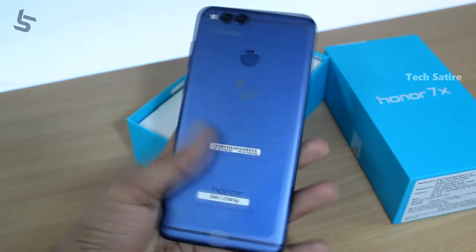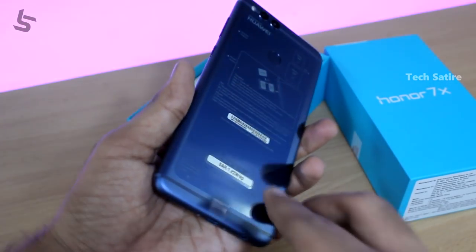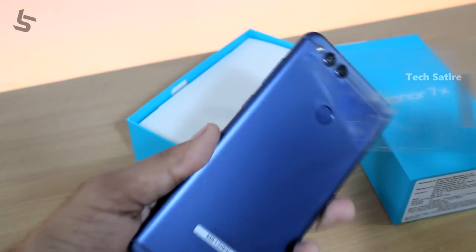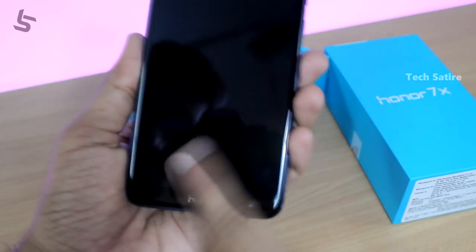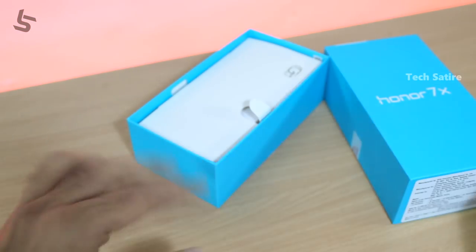We have a metal body. In the back, we have plastic on the back. If you want to use a screen protector, it will be pre-applied, so it will be better for you.